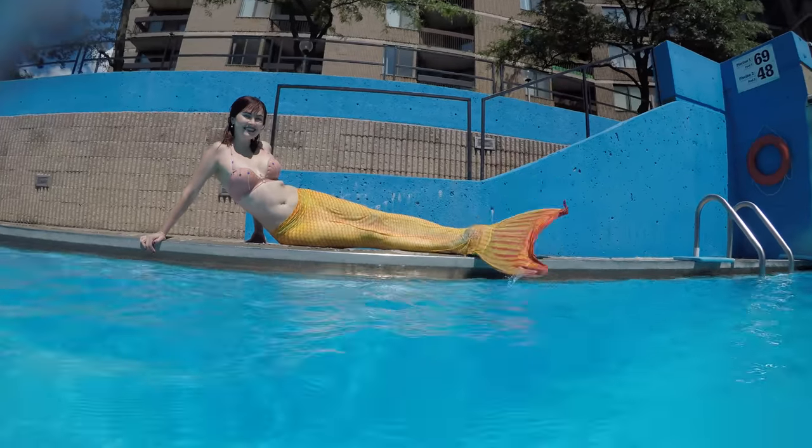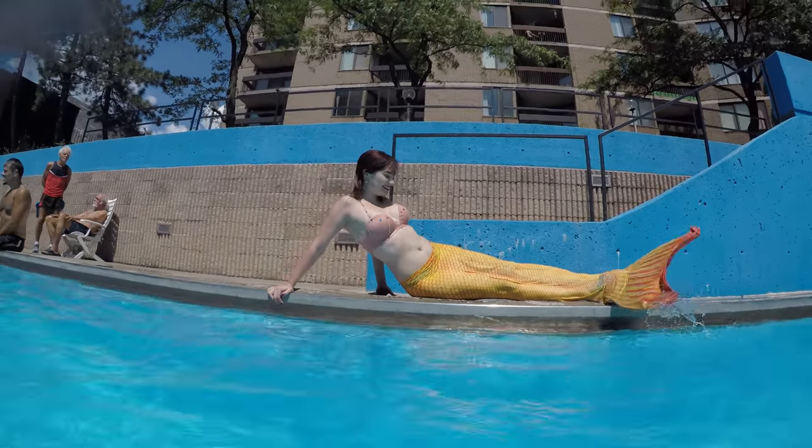We'll talk about different features of all these fins: the foot pockets, the rigidity of the blade, the material used, safety, durability, the look, comfort level, and sizing.